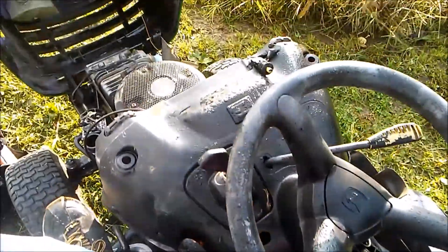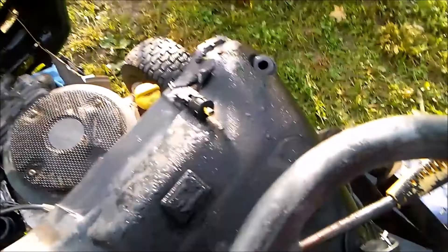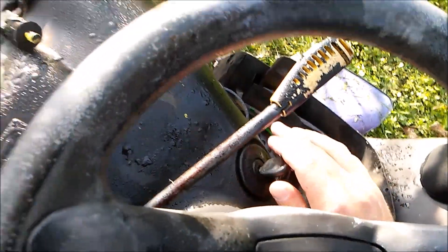You want to get that oil out, so you've got to turn over the engine. We're going to push in the brake to activate that switch, then we're going to turn the key.